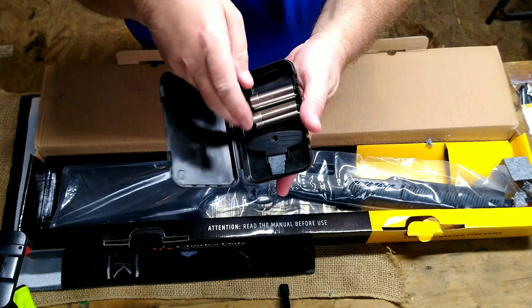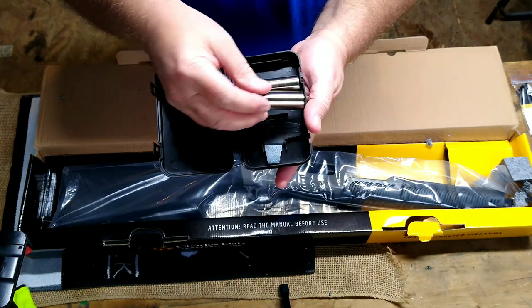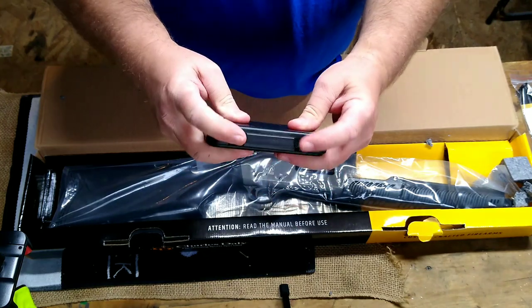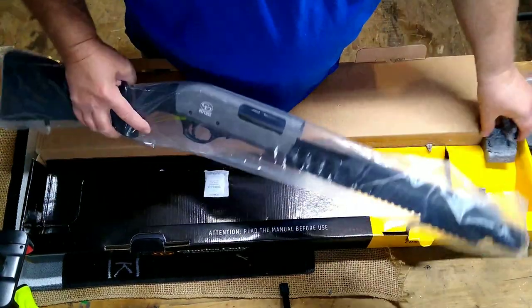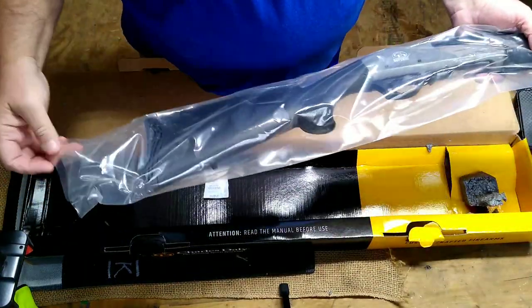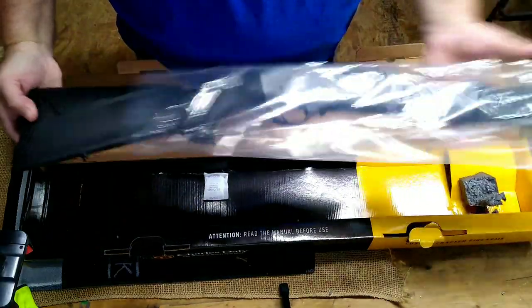Inside here you have your choke tubes and a choke tube wrench. These are the Benelli mobile chokes, so any Benelli mobile choke tube will fit this. It came with three choke tubes. Inside the box here you have your gun, and it comes wrapped in plastic.